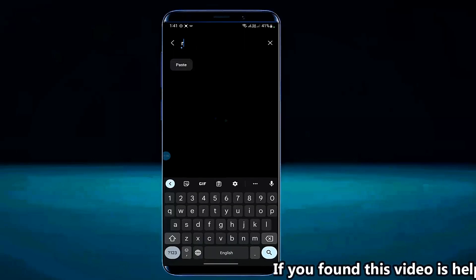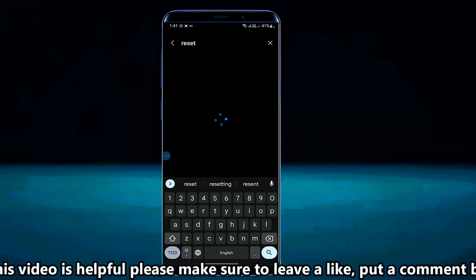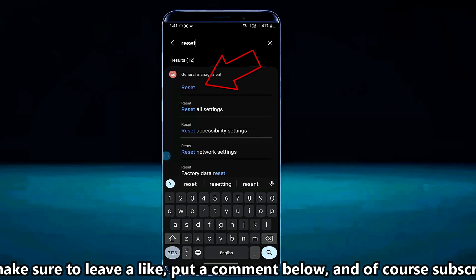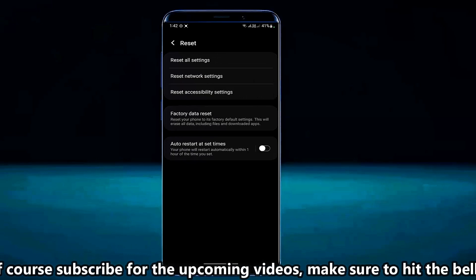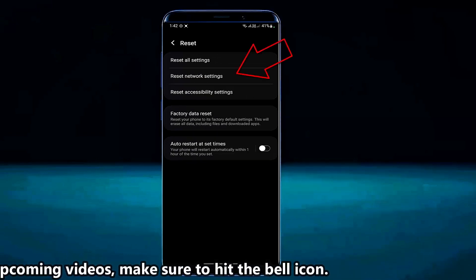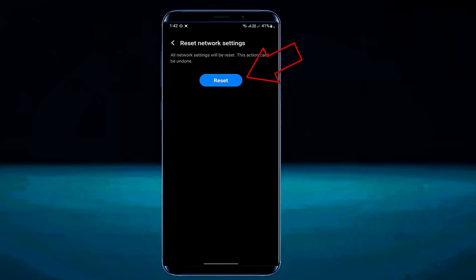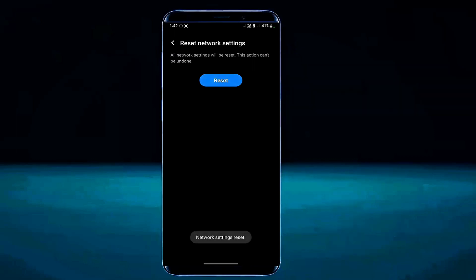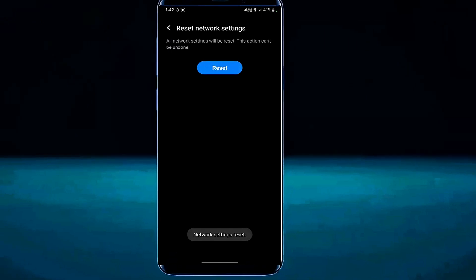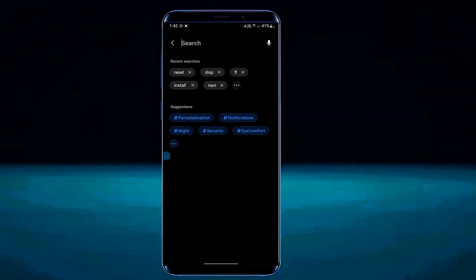Search for reset. Tap on reset. Tap on reset network settings. Tap on reset settings. Unlock your phone. Tap on reset. After the network settings reset, I hope your problem will be fixed. Thanks for watching.